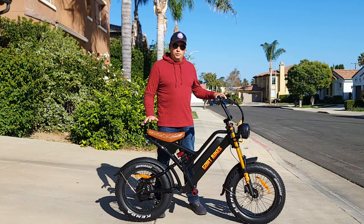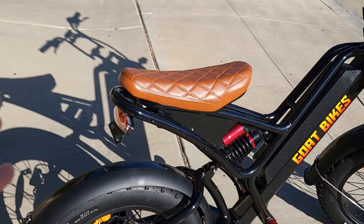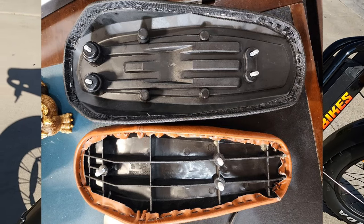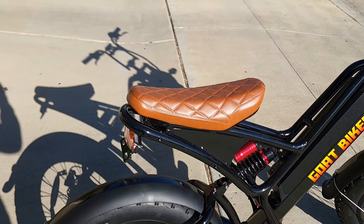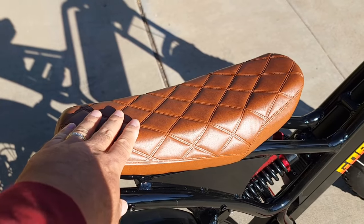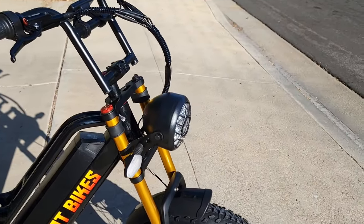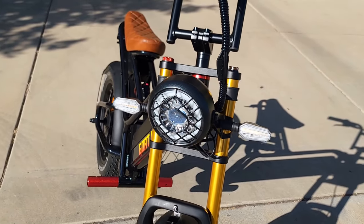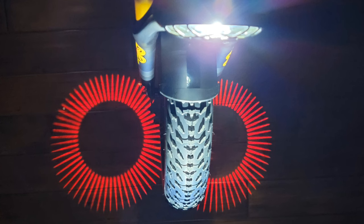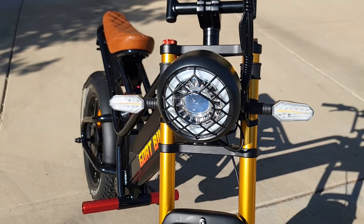Let's go over some specs. First, I was told the seat will be upgraded to a slightly larger one — they've already sent me a picture showing it in production. I'm not sure if the color will stay the same, but it will be a larger seat. This current seat is comfortable and good for one person, but the new one will be more comfortable. They will also have a new headlight — I think the current one is very good, with signal light and projection, but it only has one beam. The new version will have high beam and low beam.